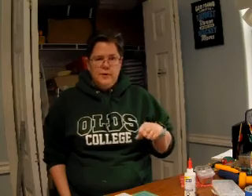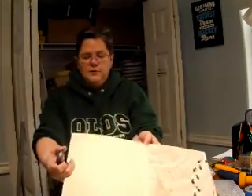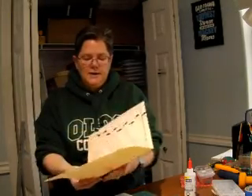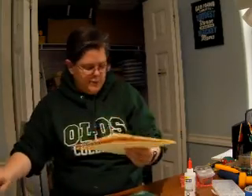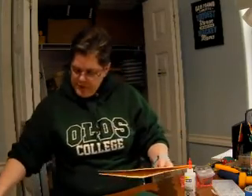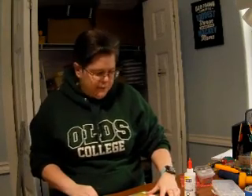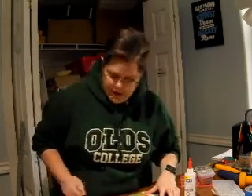I am going to be making a Harry Potter journal for my niece for Christmas. For the basis of it, I had an old file folder — I grabbed one from the office and cut it down. It's going to be a little big, but that's okay, my niece won't mind. It's about eight and a half inches this way, and ten inches this way.